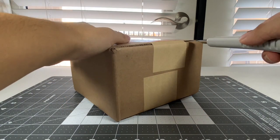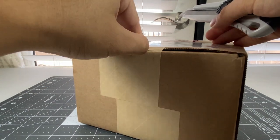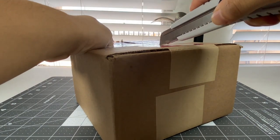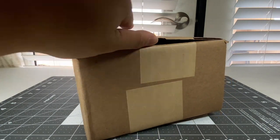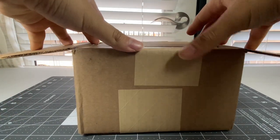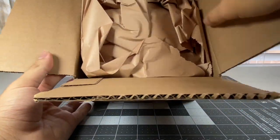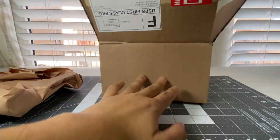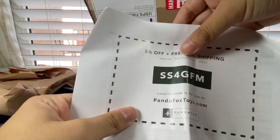We're going to cut all the way through here - perfect. Probably get a slight bit of opening right there on the top and cut all the way through here like so - perfect. Now that we got that open, let's see what model it is inside. Inside this packing paper right here, we should have the model itself. But first, my 5% discount code from PandaFox. Thank you so much. Here it is right here - this expires on New Year's Eve of 2022.